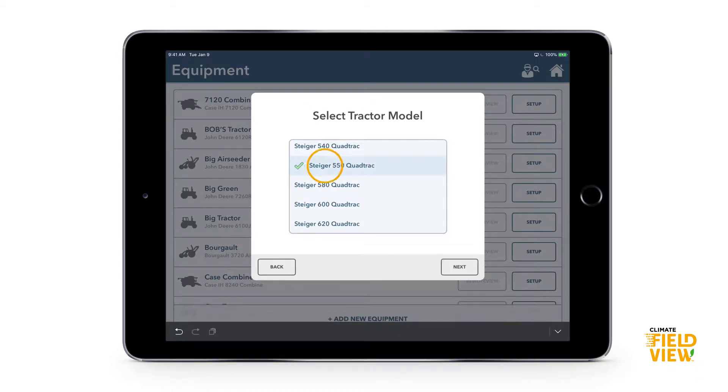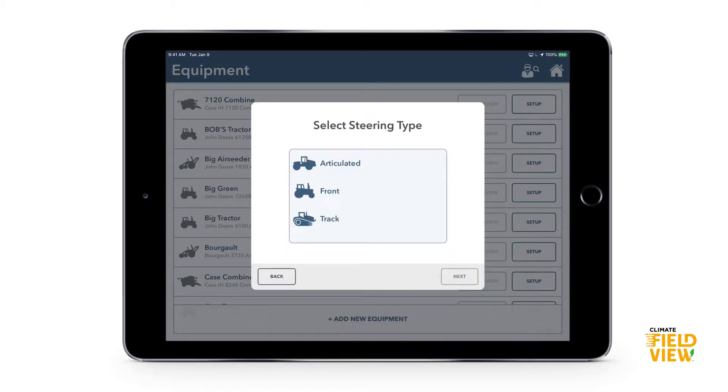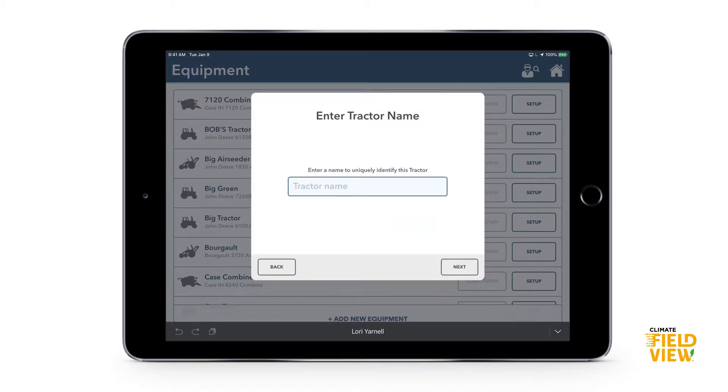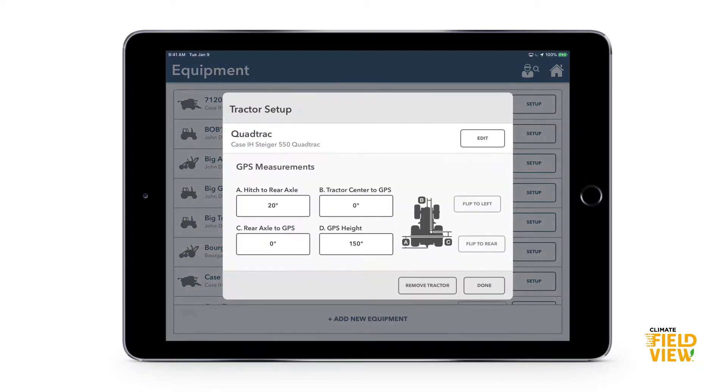Let's say it's the Quad Track 550. For steering type, I'll select front track. Then the next step is our GPS offset — it needs to know where the GPS receiver is relative to the hitch. These GPS offsets are often preset based on factory defaults, but it's never a bad idea to get out the measuring tape and double-check them.